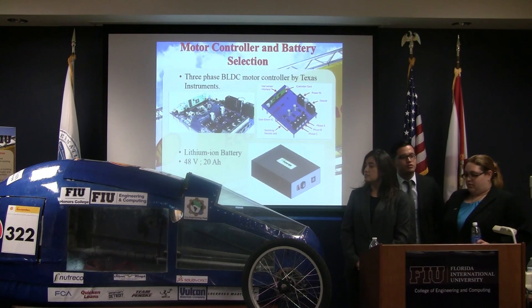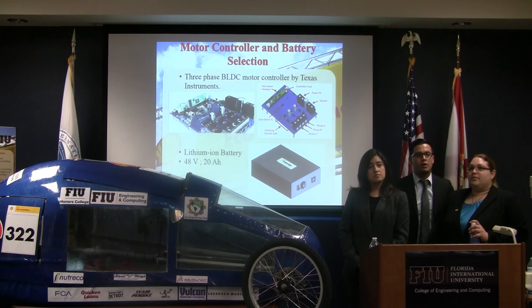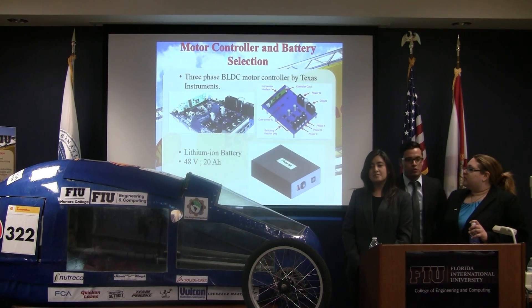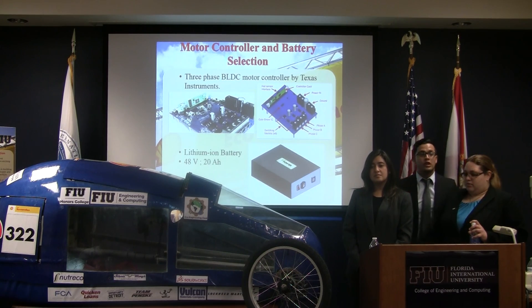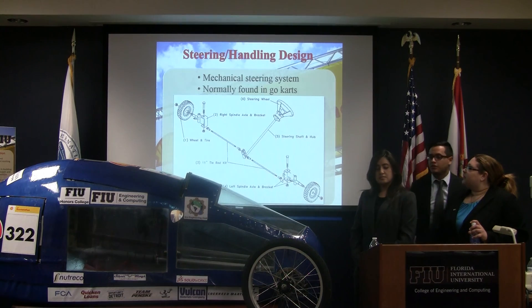Due to competition regulations, we could not use the controller that came with the motor. Therefore, we decided to buy a TI brushed DC motor controller with all the parameters we needed for the type of motor we had. We also decided to go with a lithium battery, 48 volts, 20 amps, which was allowed for the competition and was the safest option.